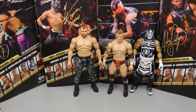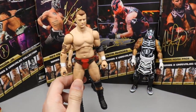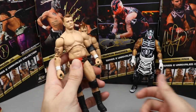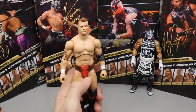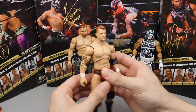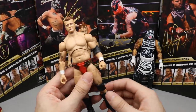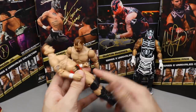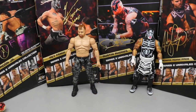Coming in at number three is Maxwell Jacob Friedman — MJF. I like MJF a lot; I'm excited to finally have him in the collection. I like the scarf, he's a really poseable figure, feels good in the hand. I can't wait to make a suited MJF figure with my second one. I wish I had the chase variant with the pink attire — hopefully we can customize one. The mic-holding hand is a great touch.